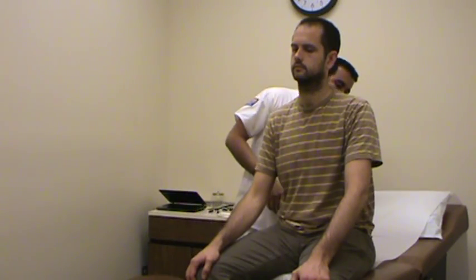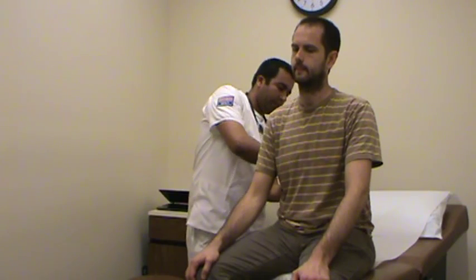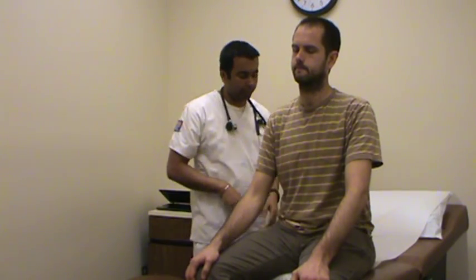I forgot one thing — I'm going to check for any CVA tenderness. Does that hurt? No. The patient is not jumping, so this means his kidneys are normal. Now I'm moving on to the heart.